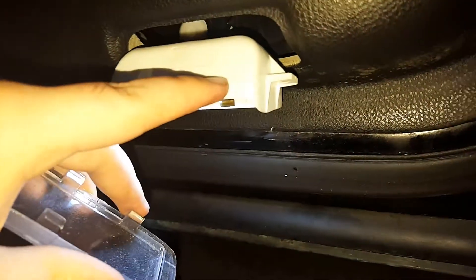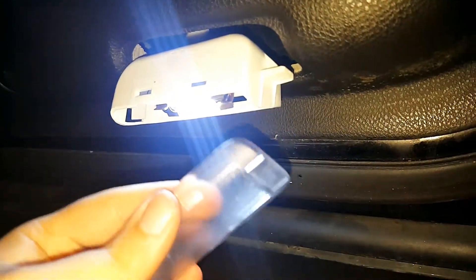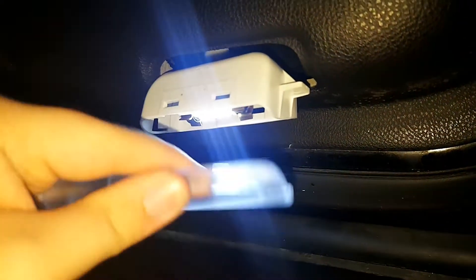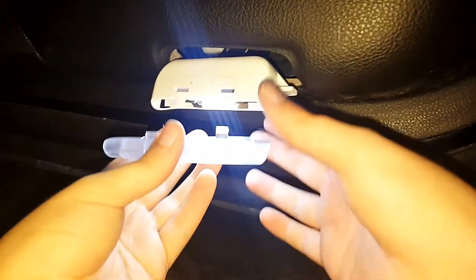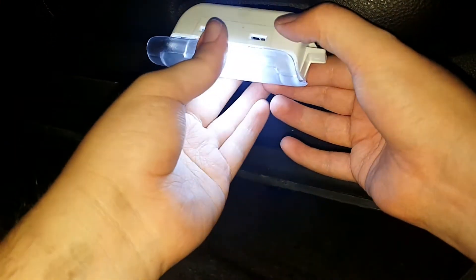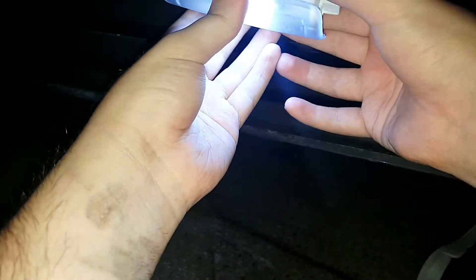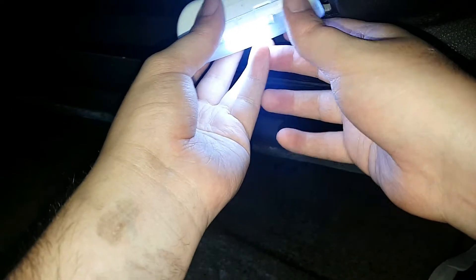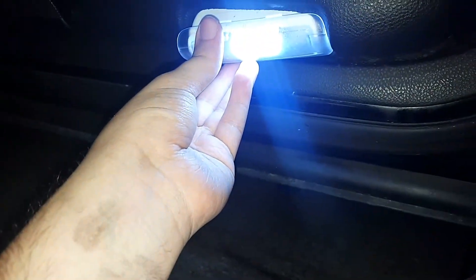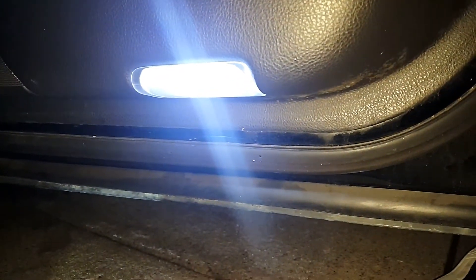There's a curve on the light assembly as well, so you'll want to put the non-curved end in first and then slide it in to get it to where it lines up. Make sure you put this end in first, then slide it over and pop it in place like that.